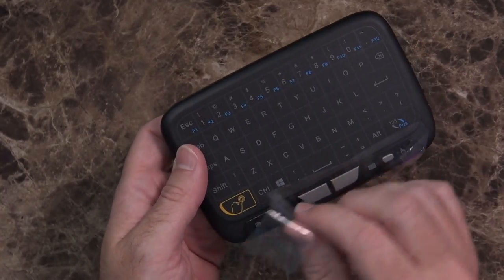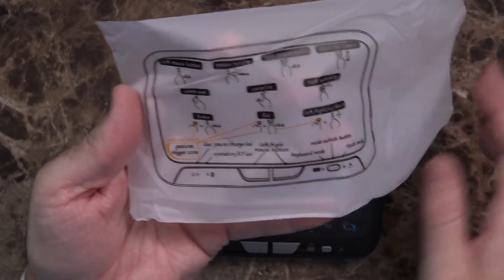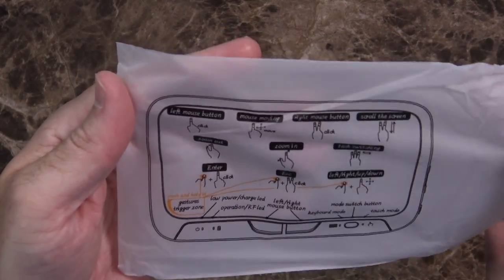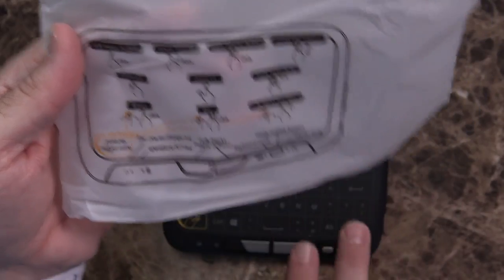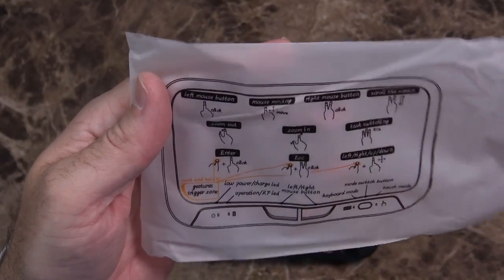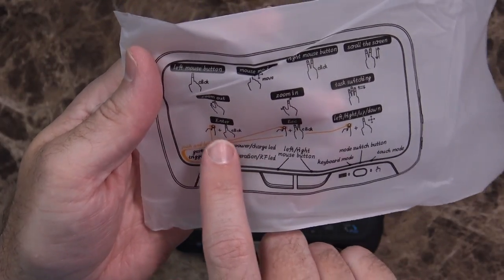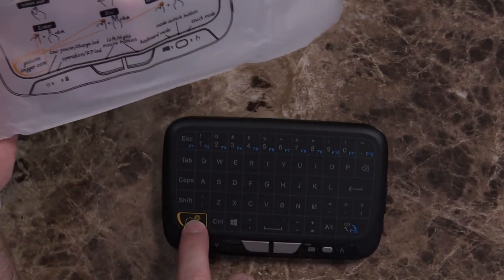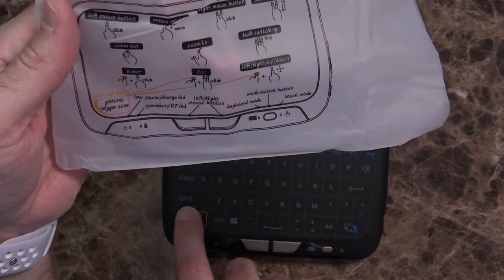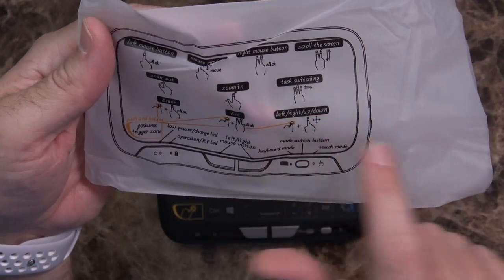And then finally, you have the keyboard itself. On the packaging, here are some of the gestures you'll be able to use with this touchpad. Left mouse button, mouse moving, right mouse button is a two-finger click, scrolling the screen is two fingers up and down, zooming in and out is pinching, and task switching with three fingers. There's a gestures trigger zone where you can do enter, escape, or left, right, up and down.